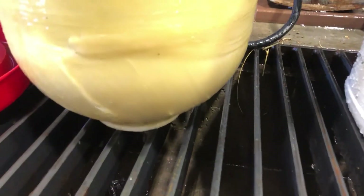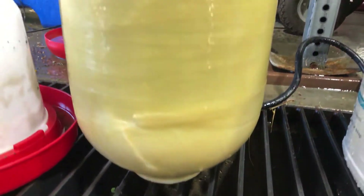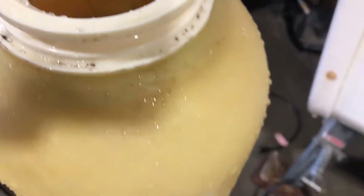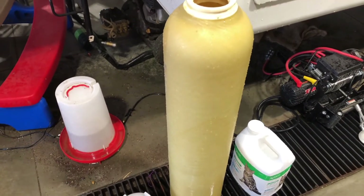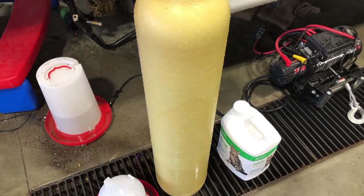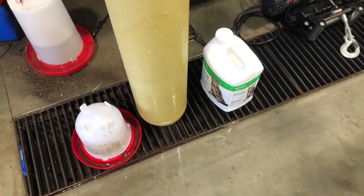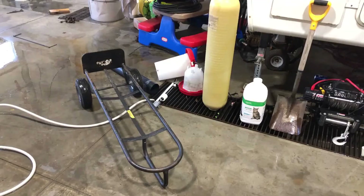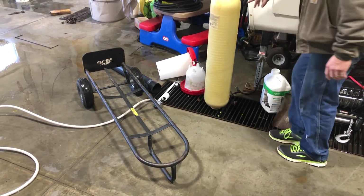Sad news — looks like it's cracked. Something must have broke at some point. That's not fun. Oh well. Anyway, at least you guys got to see the internal guts of all this. I'm going to take this over — there is a crack in the bottom of this.